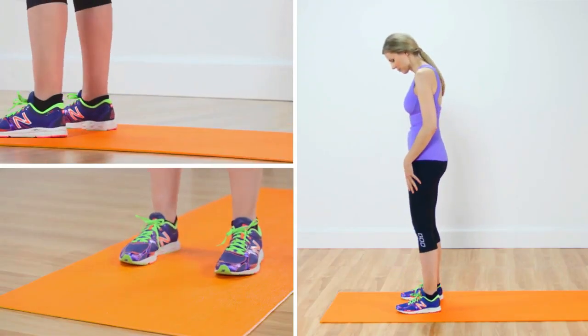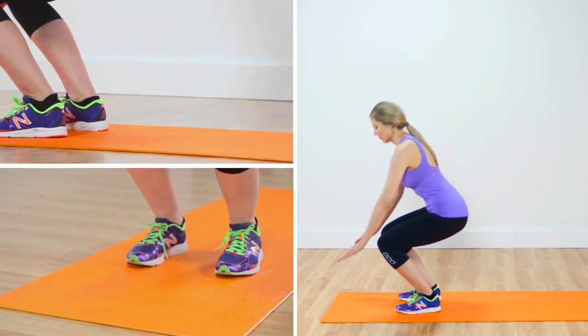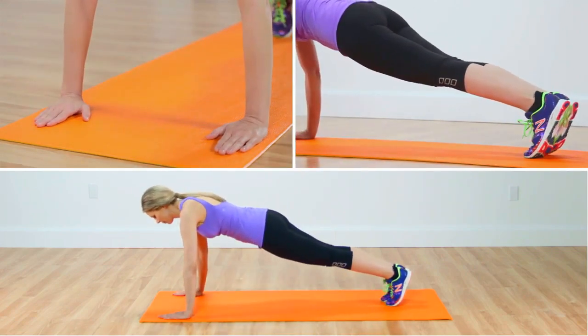Stand with your feet a little wider than shoulders. Squat down and place your hands on the floor in front of your feet. Jump or walk your feet back into the plank position. This really works your abs.